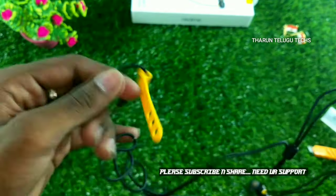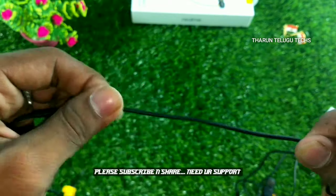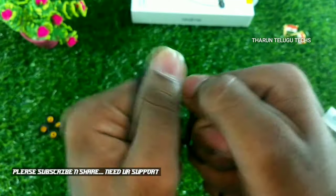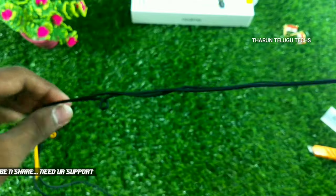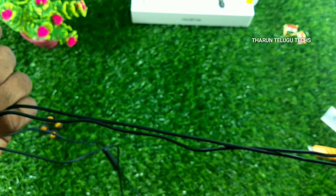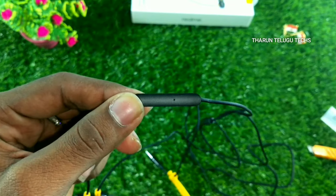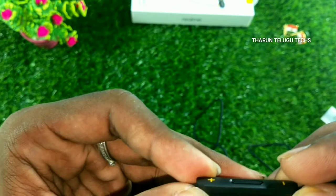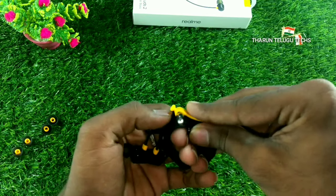Checking the build quality — there is good overall build quality. I will check the durability. If you use the earphones near water, they hold up. Compared to JBL, Skullcandy, and Boat, the durability is decent.